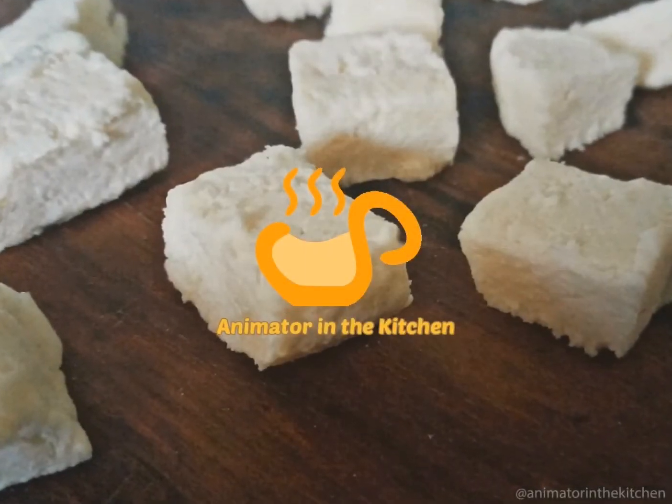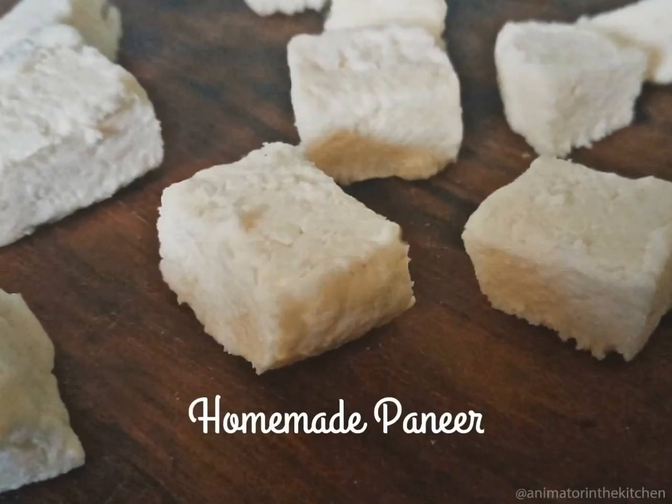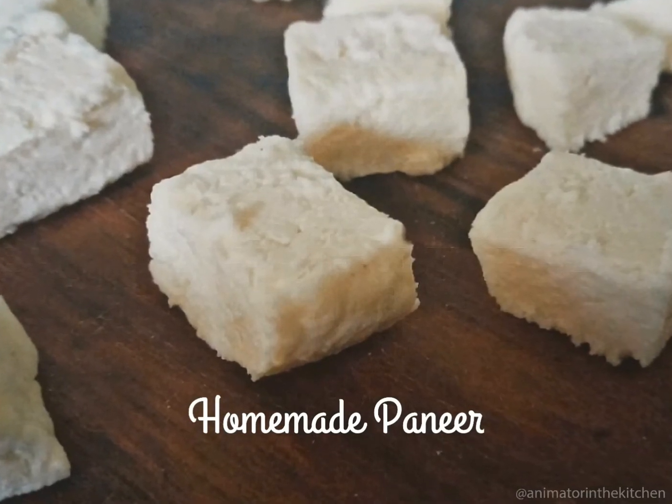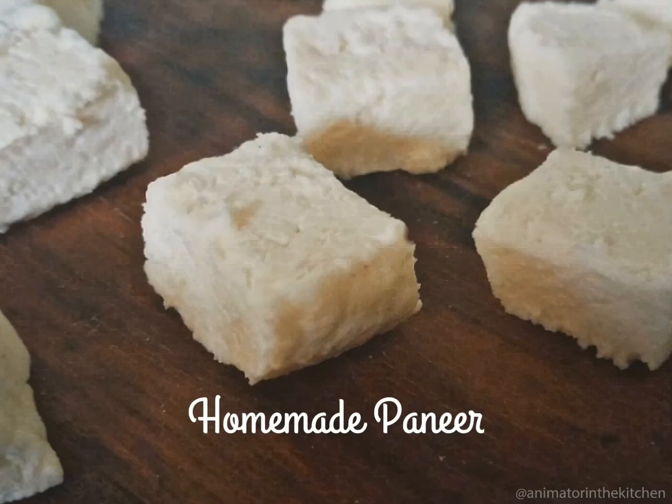Hey guys, welcome to Animator in the Kitchen. Today's recipe is homemade paneer. Why go for store-bought paneer when you can make paneer at home easily within a span of an hour? So let's get started.